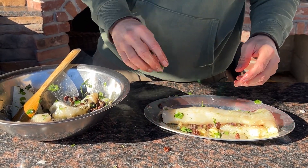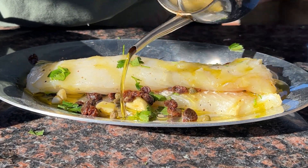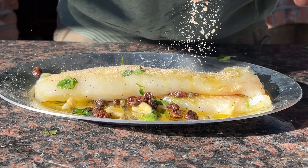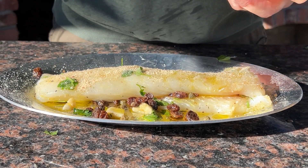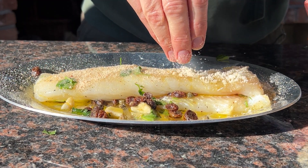Now we're ready to dress it up. Add some more olive oil, then add some white wine. Sprinkle some unseasoned breadcrumbs on top, and finish it off with some grated Parmigiano.